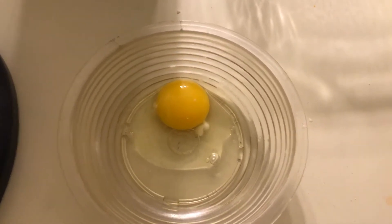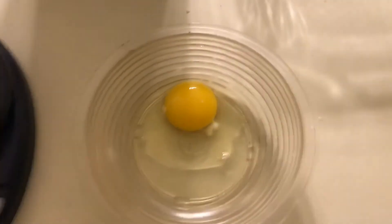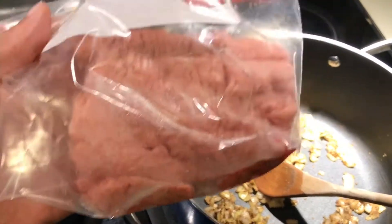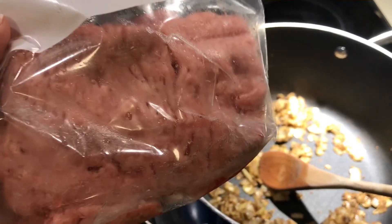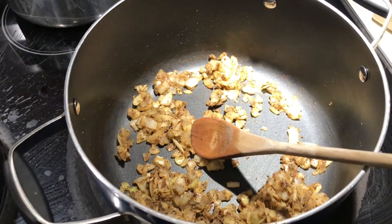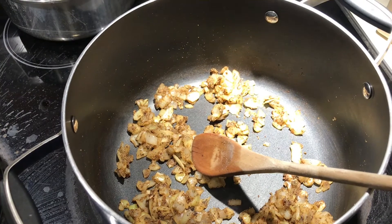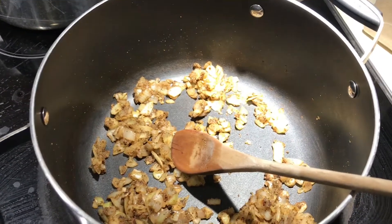I'm going to mix the egg up first and then add it to the ricotta, and add some mozzarella as well. The onions are looking brown and I'm adding half a pound of 85% lean ground turkey — I used the other half for another recipe. I accidentally added too much black pepper by mistake, so it's a little peppery, but that's okay — that's seasoning, it's flavor.